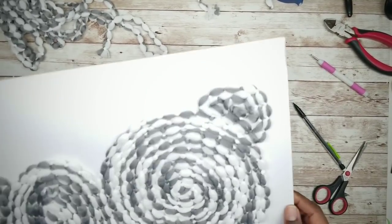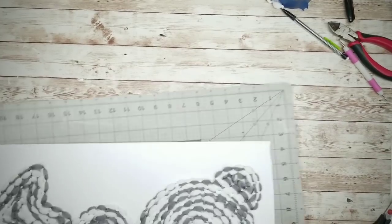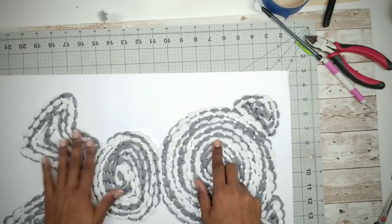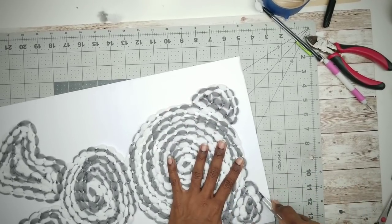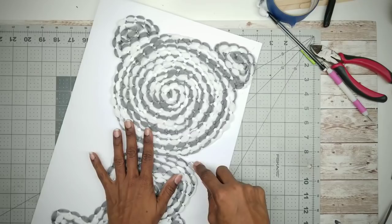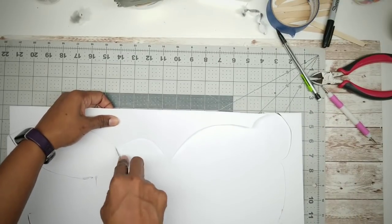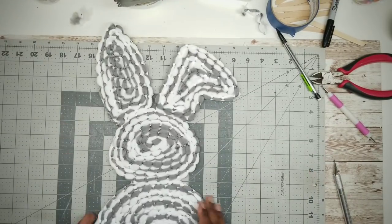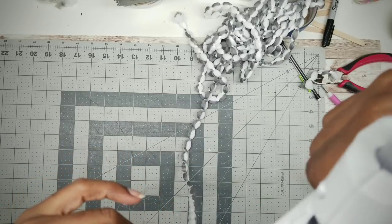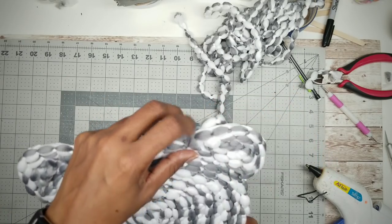Here's our bunny with all the strands completed. Now take your X-Acto knife and cut the bunny out along the outside edge of the mop head strands. Flip it over and remove the cutout. Then apply a strand of mop head to the outside raw edge that we just trimmed — apply a little hot glue around that outside edge and press that strand into place all the way around the bunny. And here it is, fully applied.